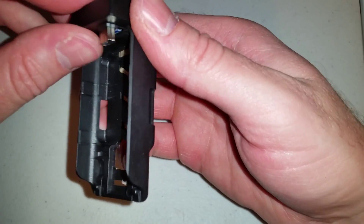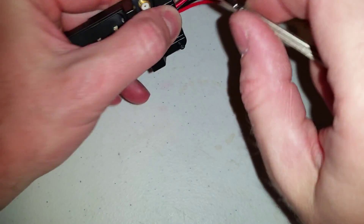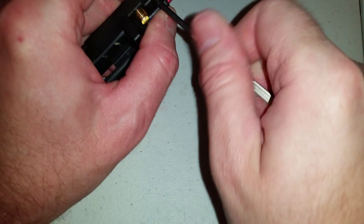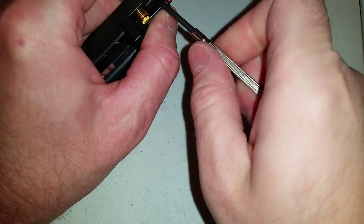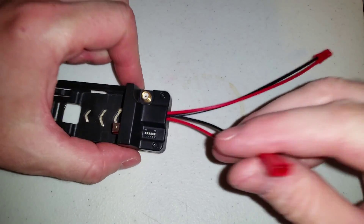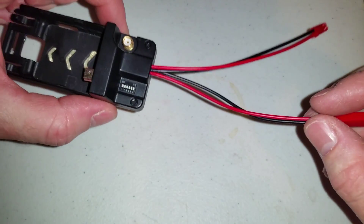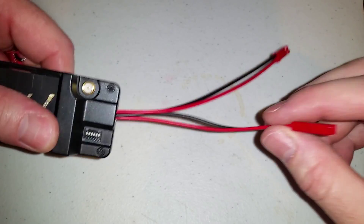Put this back on there and put the two screws back in. I extended my power cable on here so that my Mobius could sit clear out front and still be able to reach my battery pack.